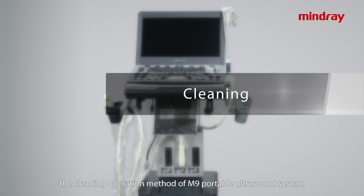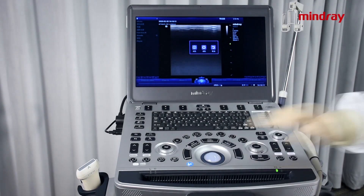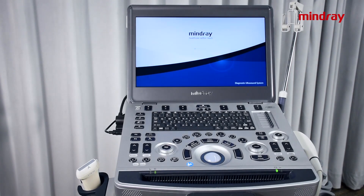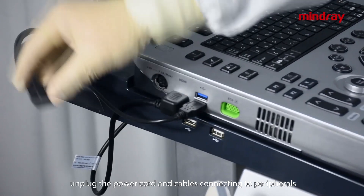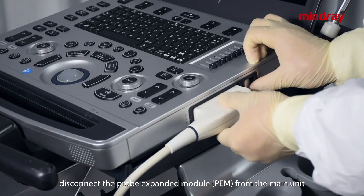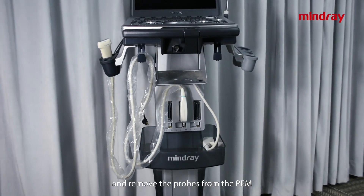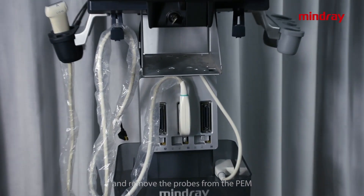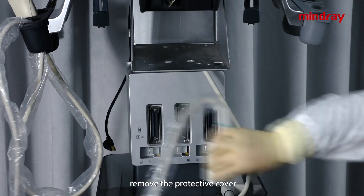The following will demonstrate the cleaning operation method of the M9 portable ultrasound system. To begin cleaning, turn off the machine, unplug the power cord and cables connecting to peripherals, and disconnect the probe extended module control from the main unit.